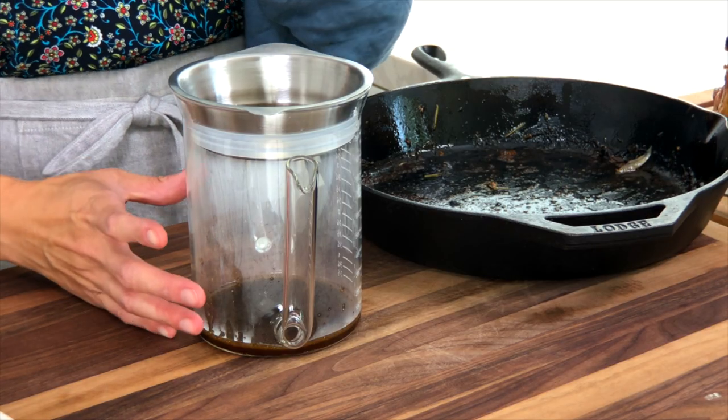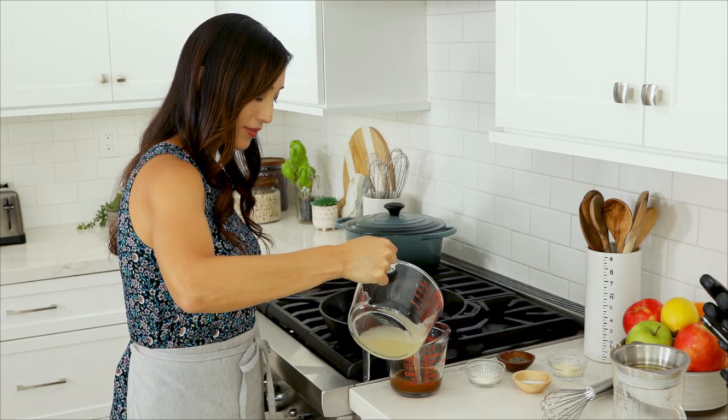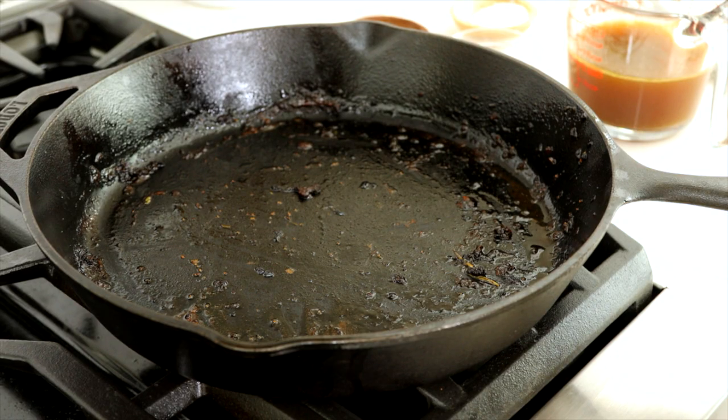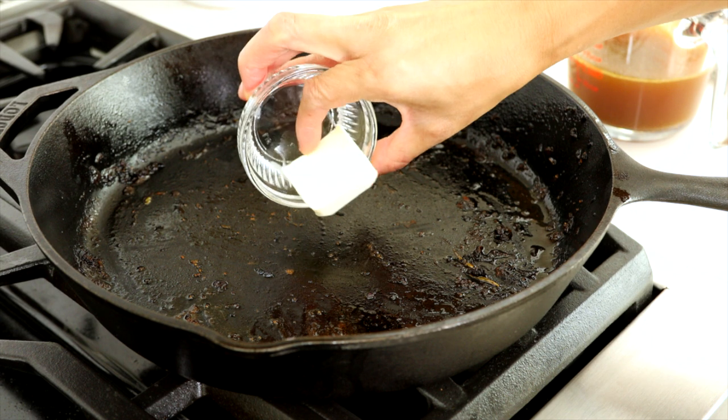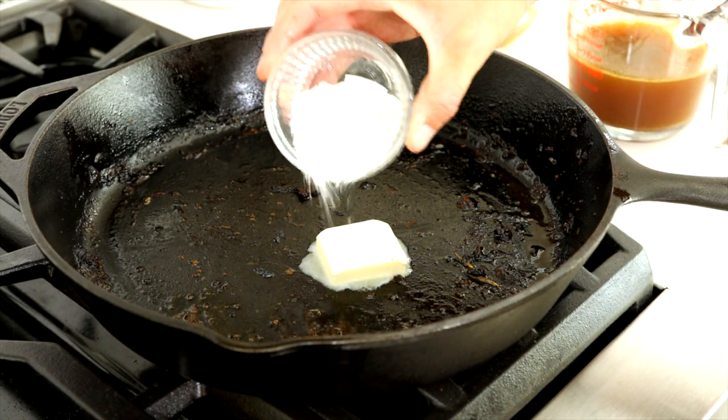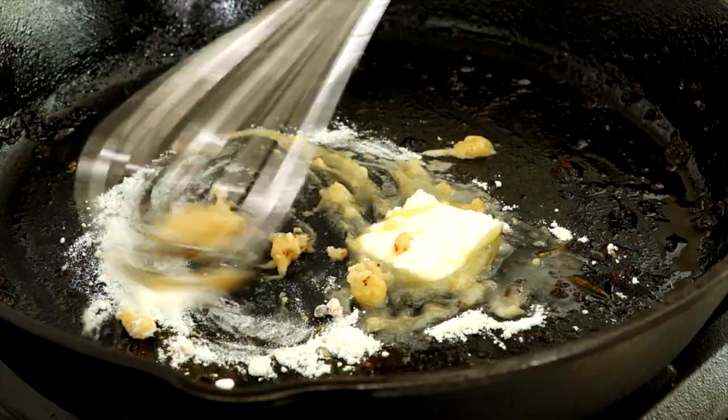Add just enough chicken stock or broth to reach one cup of liquid total. In the same skillet used to roast the chicken, make the gravy — alternatively you can use a clean large skillet. Heat one tablespoon of butter and one tablespoon of flour over medium heat.